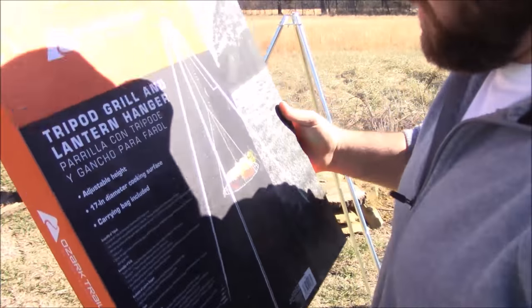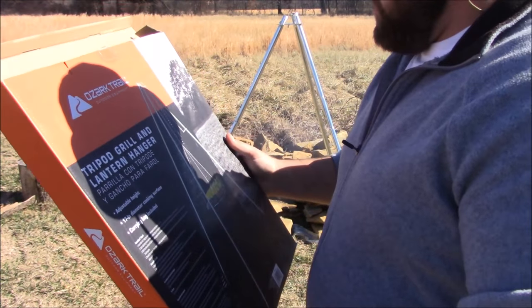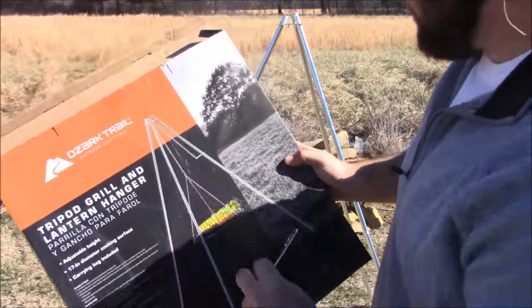It has instructions on the back, but you can see I didn't use any instructions — being the man that I am. So let's look at the picture. You just put that on there and then you can raise the level up and down. It looks pretty easy.